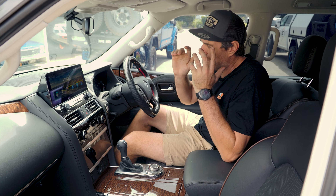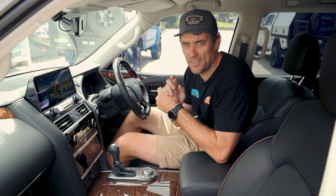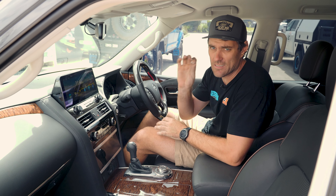Hey guys, Cale here from EC Off-Road. Today we're going to show you our brand new upgraded 12.3 inch Y62 head unit. We are always doing R&D in the background to give you better products to suit the Aussie market. This is next level.